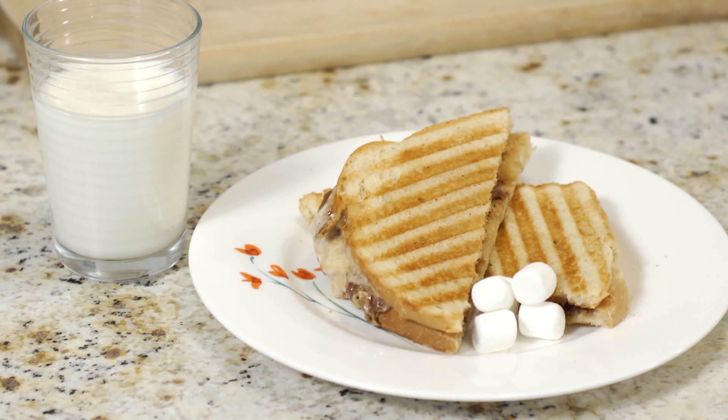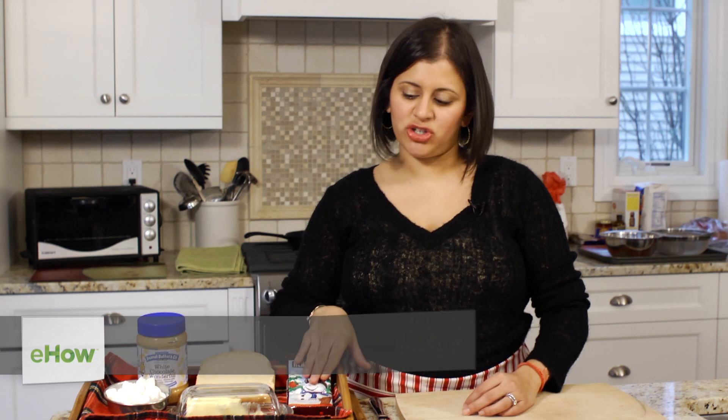Hi, my name is Chef Brahma. I'm going to teach you how to make a s'mores sandwich today. This is my take on it — white chocolate peanut butter with mini marshmallows, white bread, and milk chocolate.